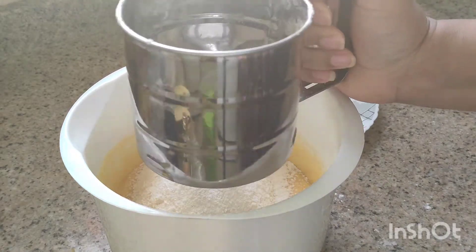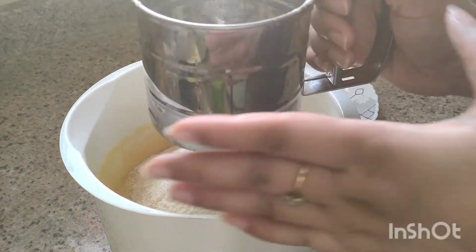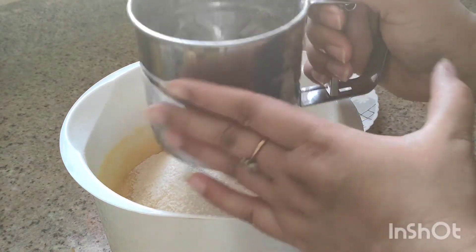We can cook it in the oven. Set the oven to 200 degrees for 15 minutes.